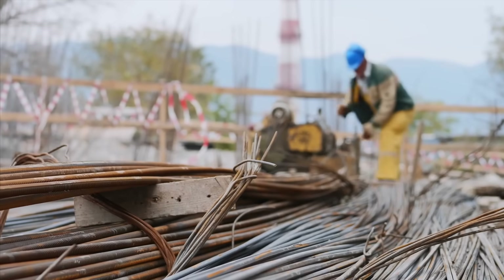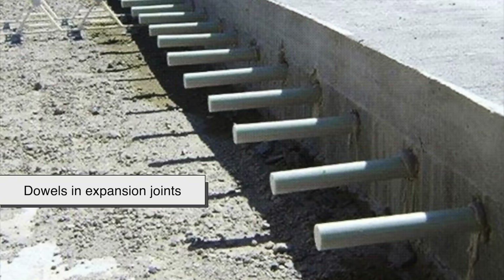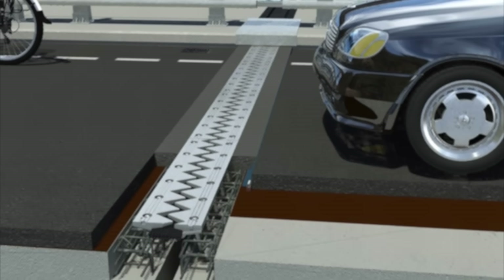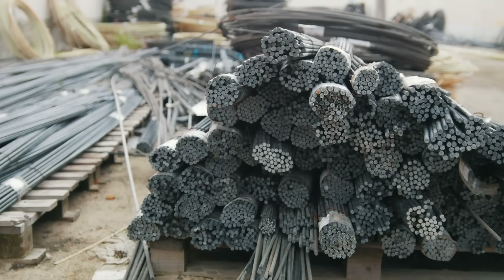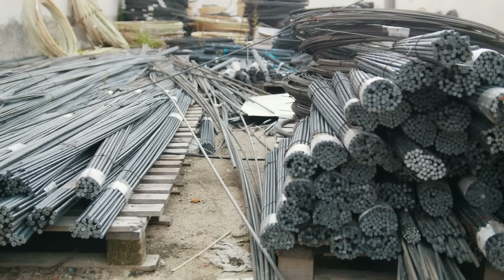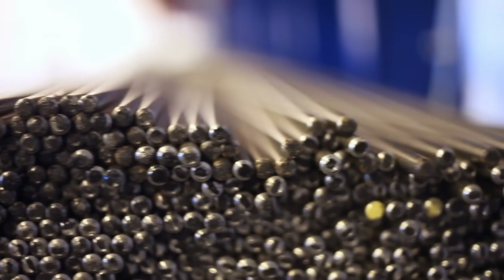That doesn't mean smooth rebar disappeared, though. It's still used today, but its role is more limited. You'll often find smooth bars used for dowels and expansion joints — those small gaps in pavements or sidewalks that allow for movement due to temperature changes. In those cases, you want the bar to be able to slide a little to accommodate movement without breaking. Smooth rebar is also sometimes used in temporary structures or in light-duty applications where the tension forces aren't as intense. While it may look like the plain Jane of the rebar world, smooth rebar still has a job — it's just not the one carrying the weight of the world, literally.